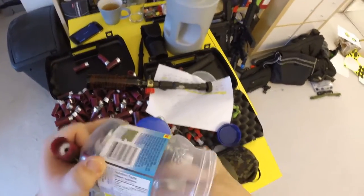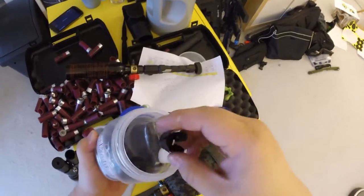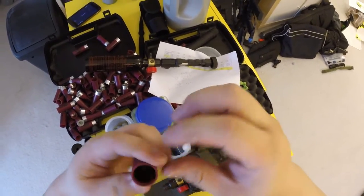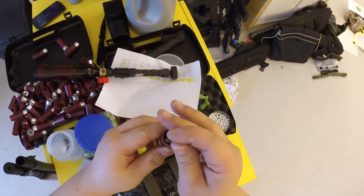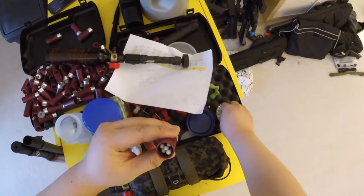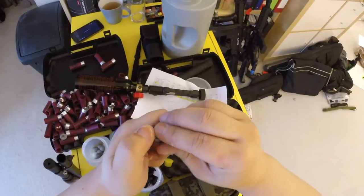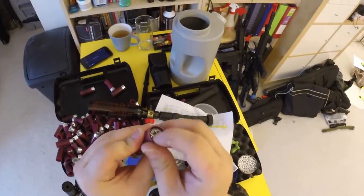The wads and BBs and such inside. Right here you can see we got a wad. This is 0.25 gram BBs, Elite Force. We're going to put this in. Remember, we're using HPA right now.